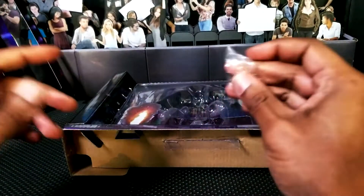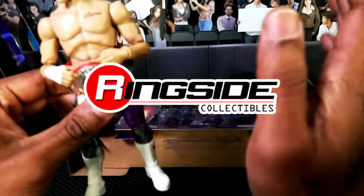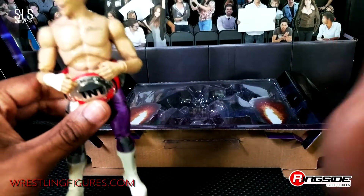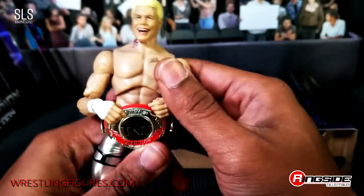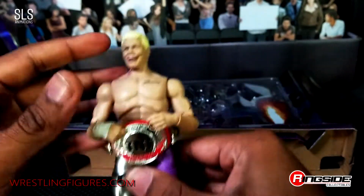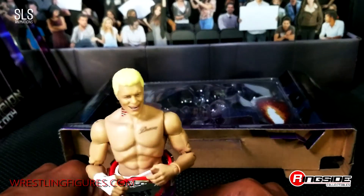All right, guys, so without further ado, let's go ahead and get into this review. As you can see, I'm going to spend way too much time having fun with this stop motion, and I have to do the review. So let's go ahead and take a look at this exclusive Cody Rhodes Championship Edition from Ringside Collectibles, Jazwares, AEW Line.